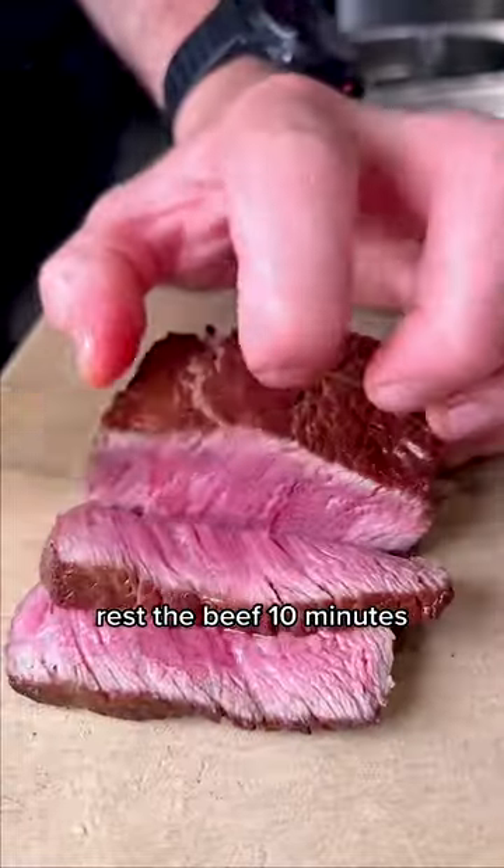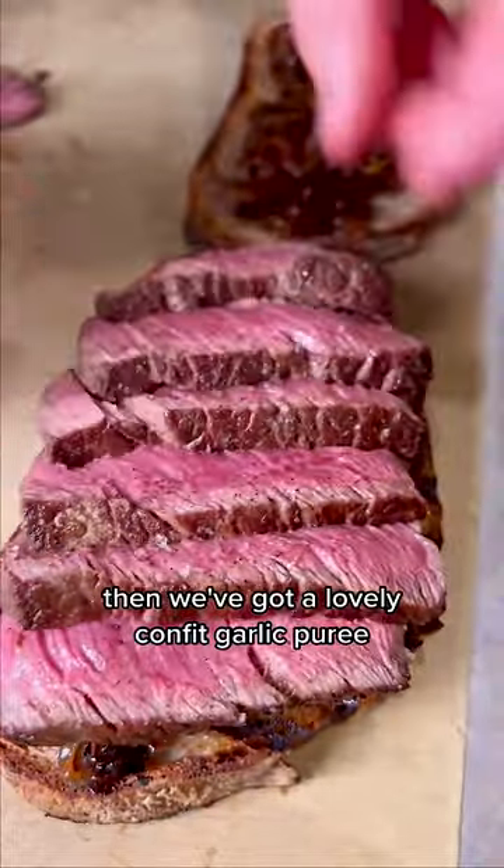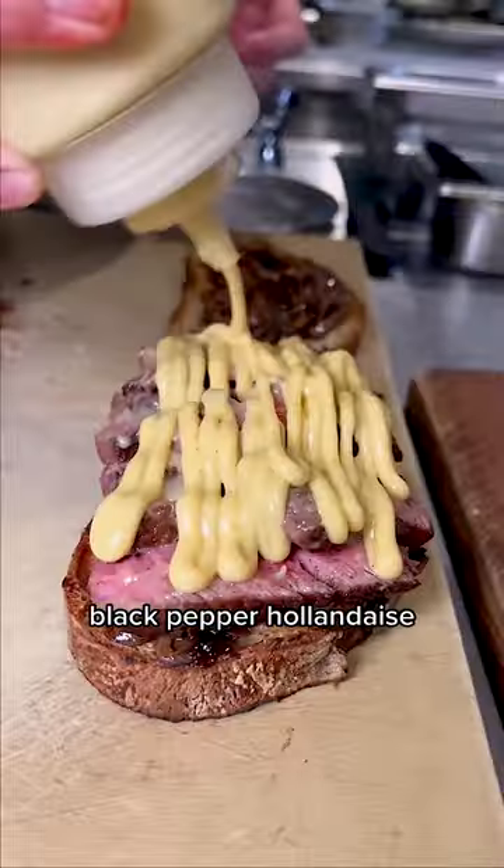Rest the beef for ten minutes. Salt, pepper — nice and full. We've got a lovely confit garlic purée; brush that over the steak. Black pepper, hollandaise, fresh horseradish — had a nice kick.